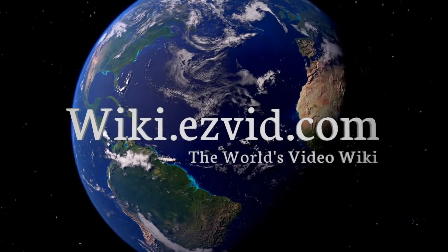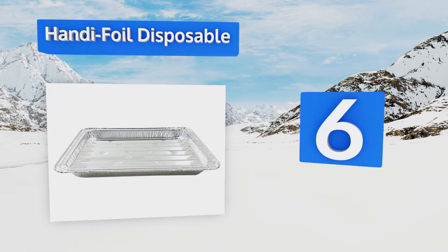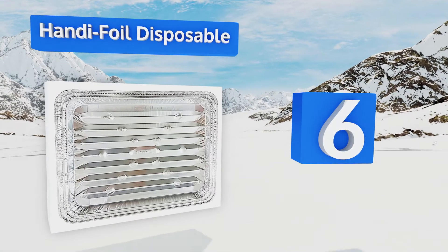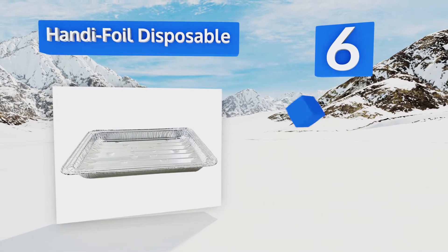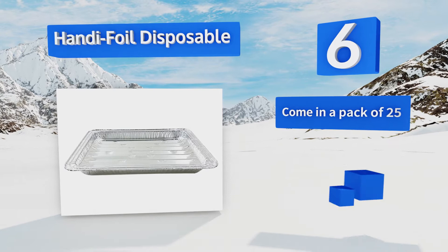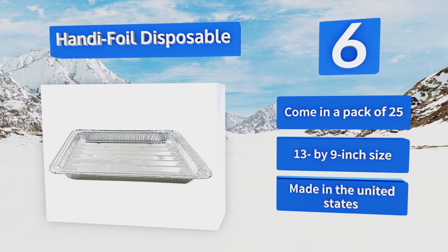At number six, if you hate the cleanup associated with high-temperature cooking, consider the Handy Foil disposable. It may seem a bit pricey for something you're going to throw out after using, but the time you'll save washing dishes makes them well worth it. They come in a pack of 25 and measure 13 by 9 inches, and they're made in the United States.